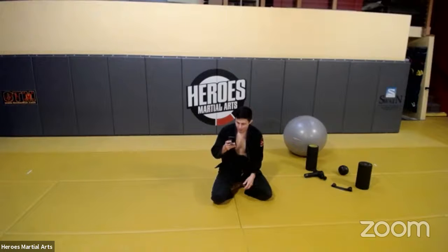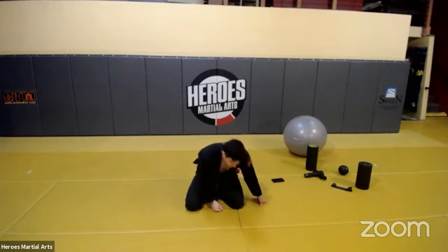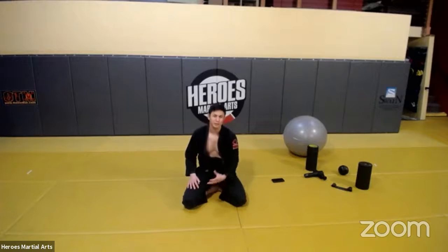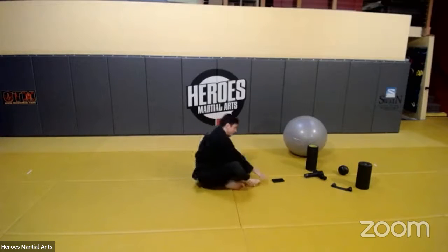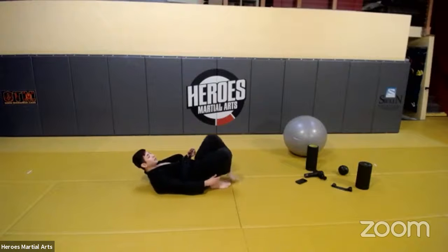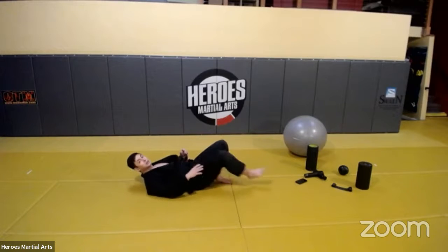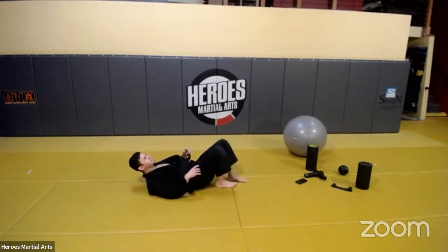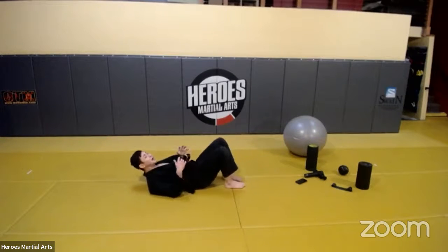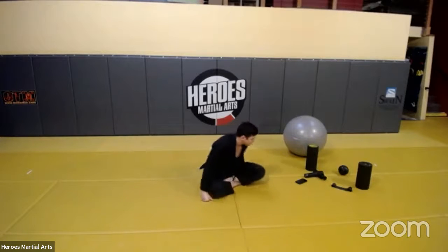For lower back, the ball squats we talked about and the bridges — including a floor bridge. The exercise bridge is different from a jiu-jitsu bridge. For jiu-jitsu I bring my feet in close to get as high as possible. For exercise, especially if you add weights, that's not the optimal muscle length — so bring your feet about half a foot forward from your hips, foot flat on the floor. Bridge up, squeezing through the glutes and getting up nice and high.